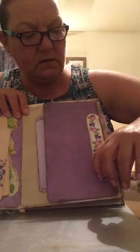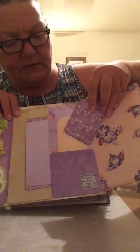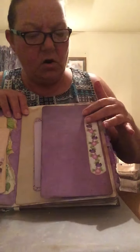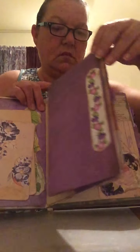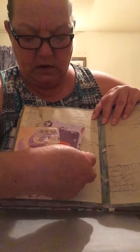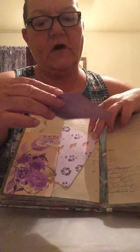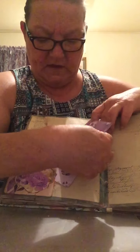This side opens up — I have more tags and more journaling cards. Over here I just have some more journaling tags in this little tuck. I did start putting some 'follow your heart' and different words and sayings on this.